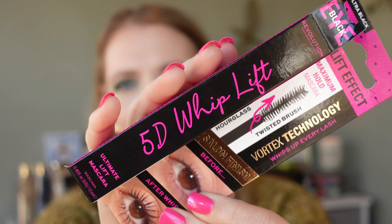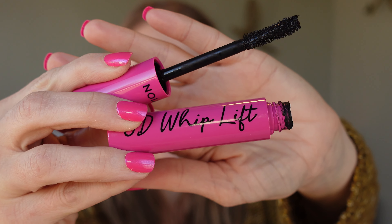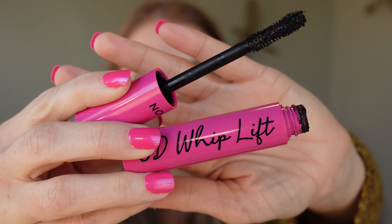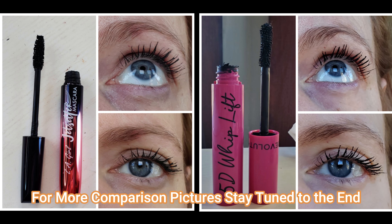This is the 5D Whip Lift Mascara from Makeup Revolution and it claims to have no crumbling, no drooping, no smudging, a vortex brush that grabs every hair for a salon finish, and it's a maximum hold mascara that has a salon lash lift effect in a bottle. Those are some lofty claims for this mascara. Let's talk about it.